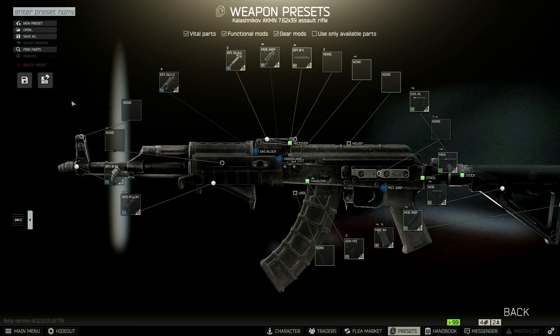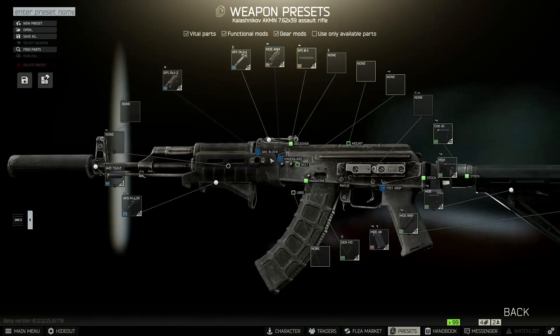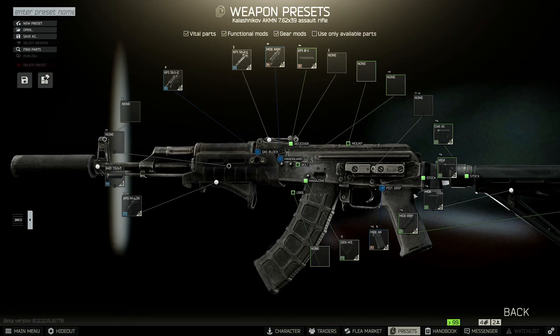After you've done that, you can put on the Rotor 43 Muzzle Brake for your AK. After you assemble the gun, just hand it over to the Mechanic and finish your quest.